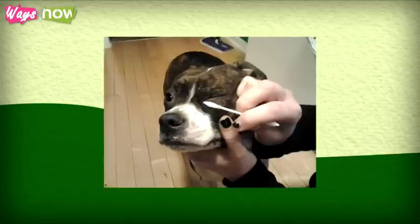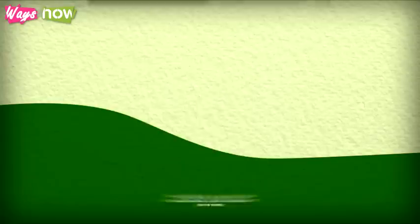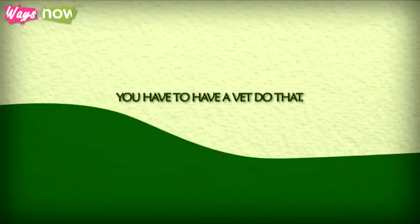Step 4: Using clean cotton swabs, clean out any gunk around your pet's eyes. You may observe some long hair around the eye area which causes tear stains to collect, but never attempt to trim this yourself. You have to have a vet do that.